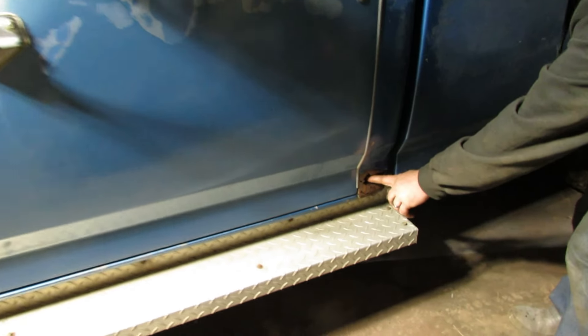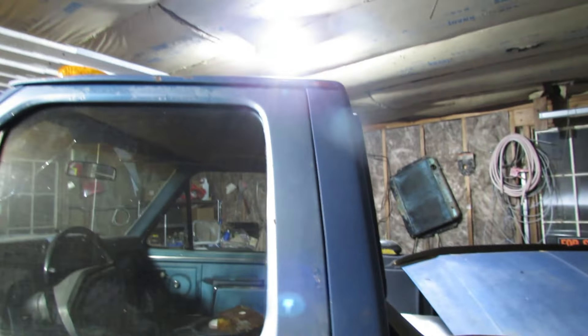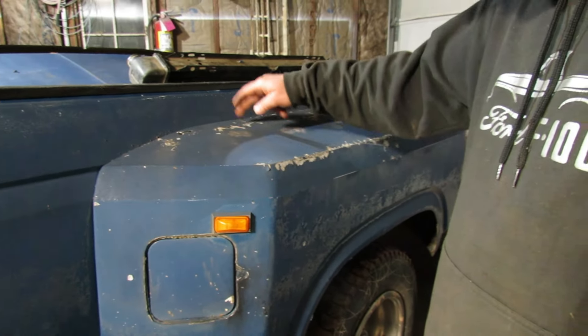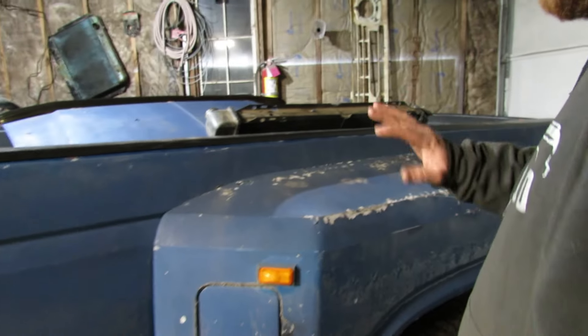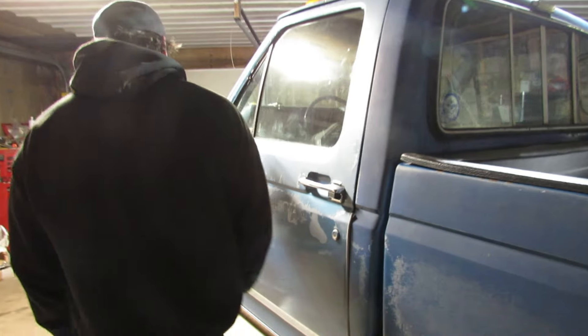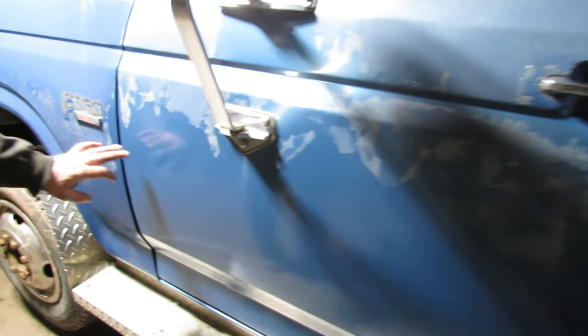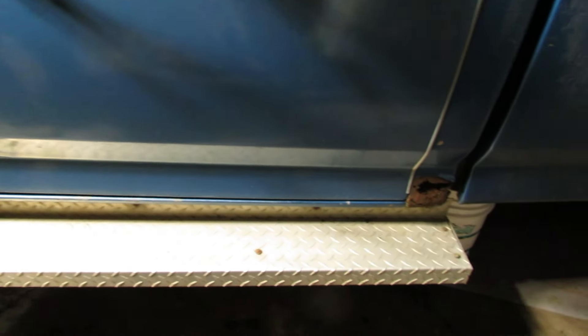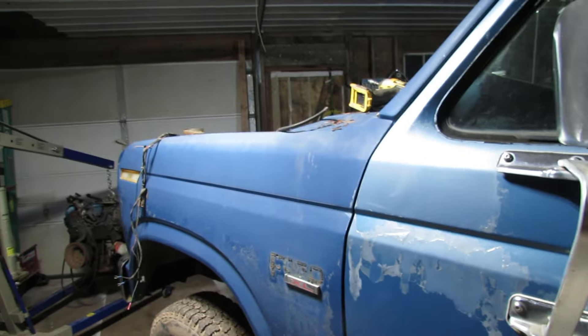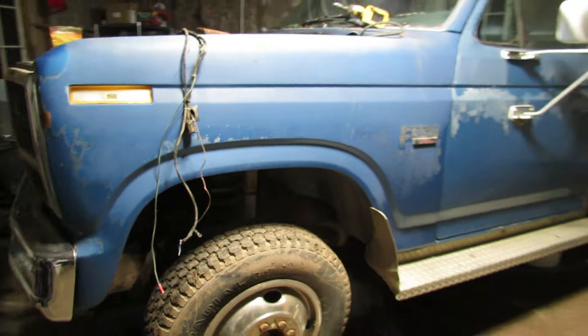This is the worst of the rust right here, and the passenger fender has a little bit too. The floorboards underneath are absolutely beautiful. There's some paint chipping on the fiberglass dually fenders but that could be addressed really easily. It was a beautiful blue before it got sun faded. I think this door's been replaced because it doesn't match — it looks like it's been painted, and this rocker's been painted too.